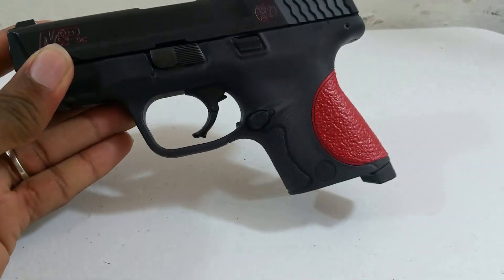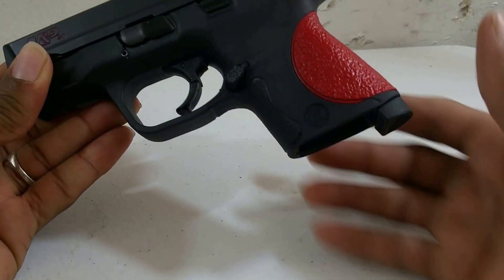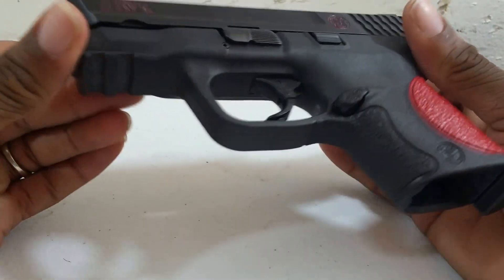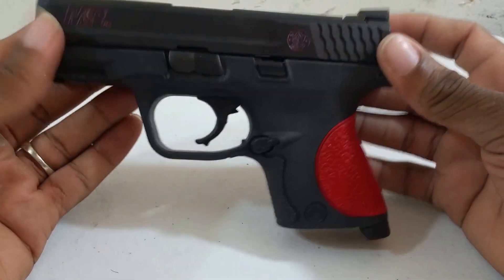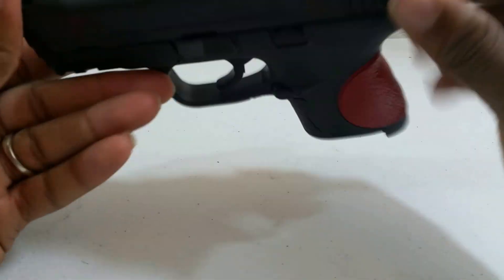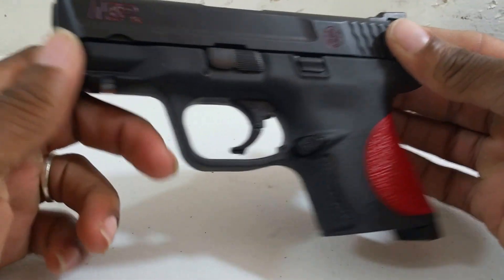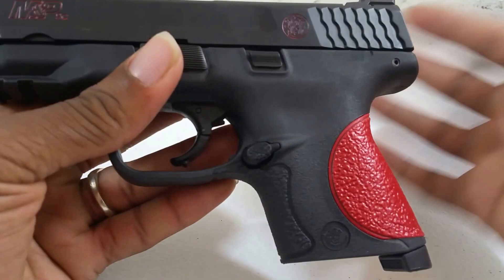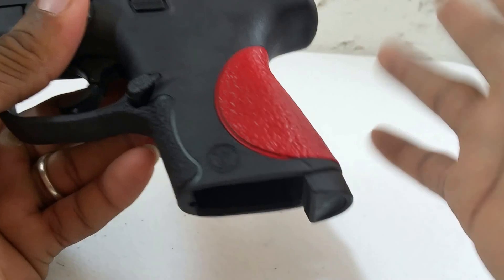It's not too flashy, but it does show my personality and my favorite colors. And I will know exactly what gun is mine. If I'm out with a lot of people at the range and certain people have the same gun, you'll know exactly which one is yours.